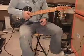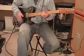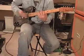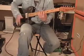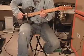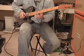I'll start the demo, basically I'll start clean, I'll start using the bridge pickup. It's a sparkling tone.